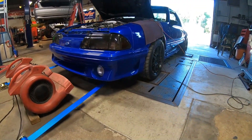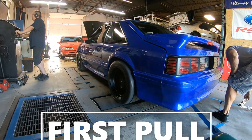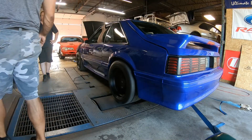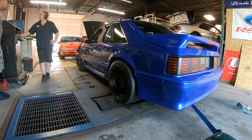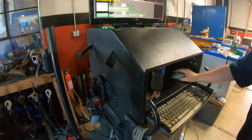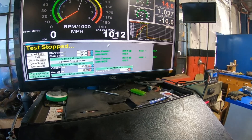We're gonna go try to make a 1099 pass tomorrow night.